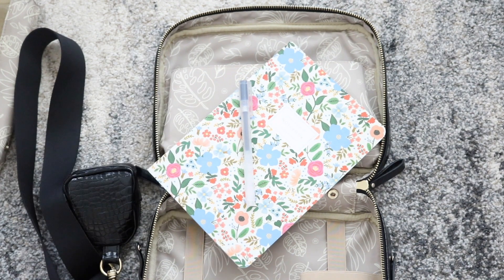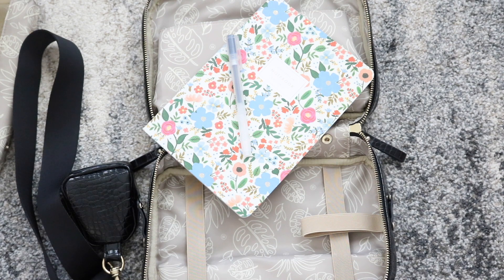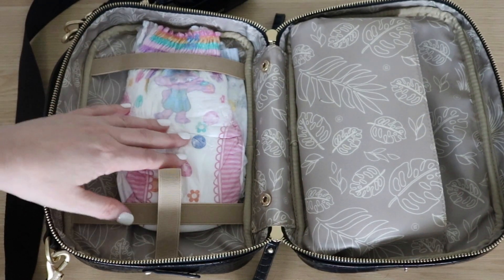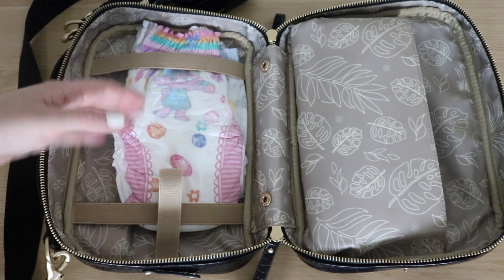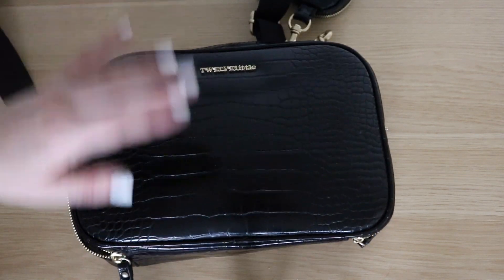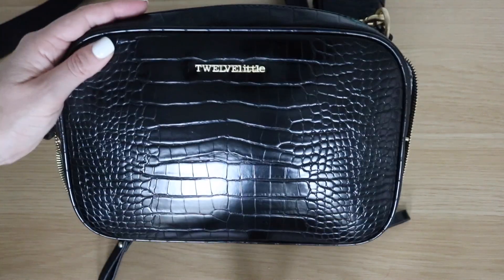That is how I would pack the 12 Little Luxe Diaper Clutch for a night out, a date night, or just out and about without kiddos. You can use this as a diaper clutch or as a mom bag — the versatility of this bag is really awesome, especially since it looks so nice and chic on the outside. I think they just did a phenomenal job with this. I hope that you enjoyed the look at the Luxe Diaper Clutch. If you did, be sure to give the video a big thumbs up, subscribe, and I'll see all of you again in my next video. Bye!